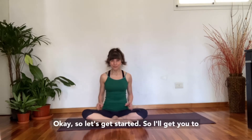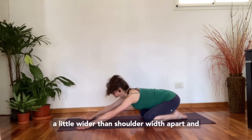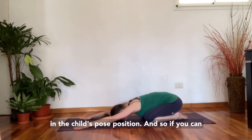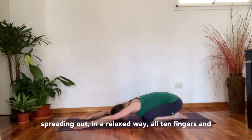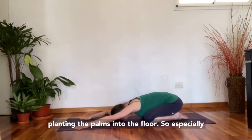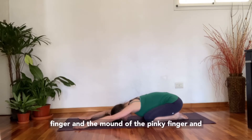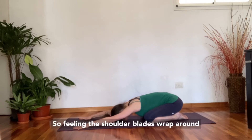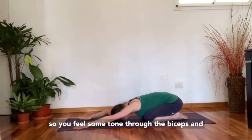Okay, so let's get started. Start up into a child's pose with your knees a little bit apart, your hands a little wider than shoulder width apart, and come to relax as comfortably as you can. If you can be pointing your index finger straight ahead, spreading out all 10 fingers in a relaxed way and planting the palms into the floor — especially anchoring through the mound of the index finger, the mound of the pinky finger, and the heel of the hand. Pull the shoulders wide apart, feeling the shoulder blades wrap around to the sides of the ribs, and have the arms energized with some tone through the biceps and triceps.